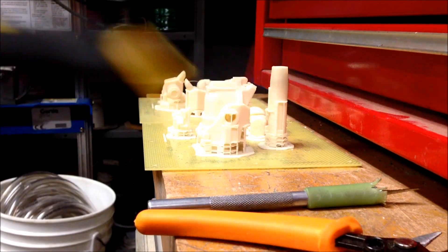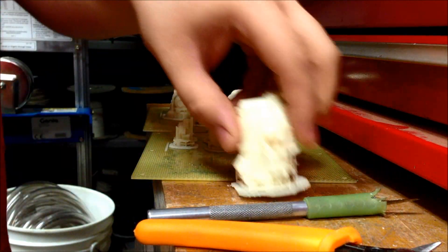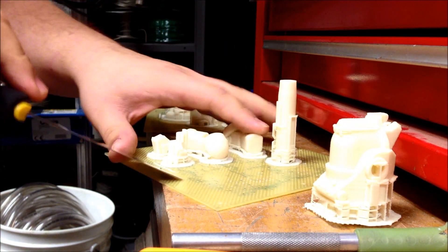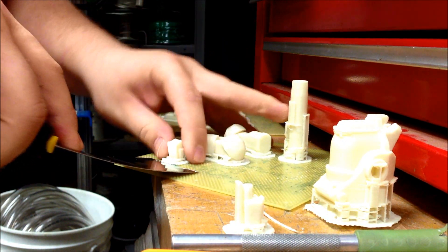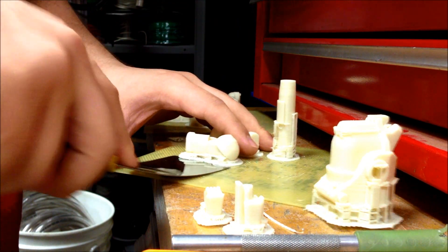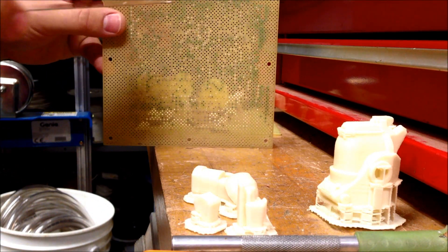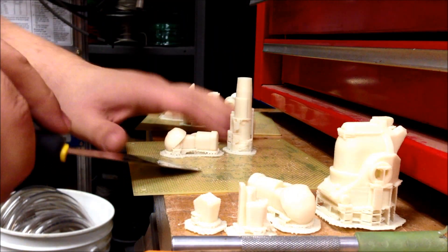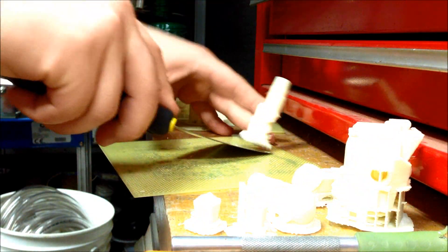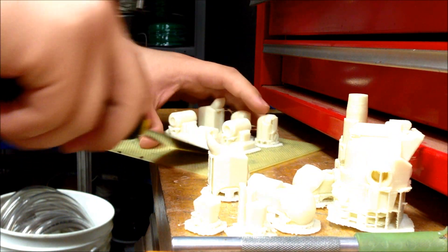Taking the parts off is pretty easy — you just get the spatula under there and the parts pretty much pop right off. The UP Mini is interesting because both UP printers come with a piece of perforated PCB-type material with holes in it instead of a flat polycarbonate or glass surface. The first couple of layers of the raft actually squish into the holes, giving a mechanical join that helps prevent warping. They still come right off with just a little convincing from the spatula.